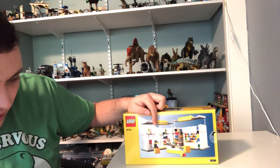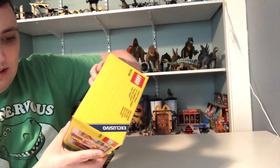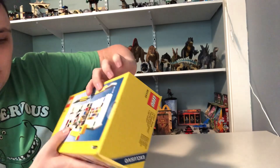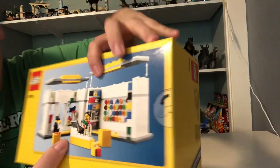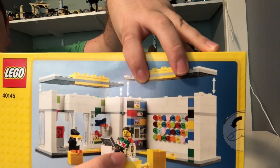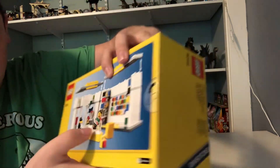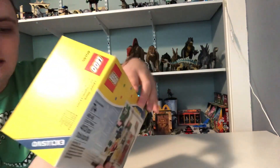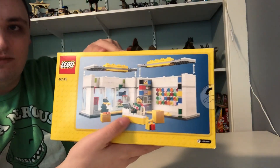And here's the back of the set. You can see in the background there's different Lego themes. And she even has a Lego Ninjago set being sold to somebody, and it comes with a bunch of other stuff.